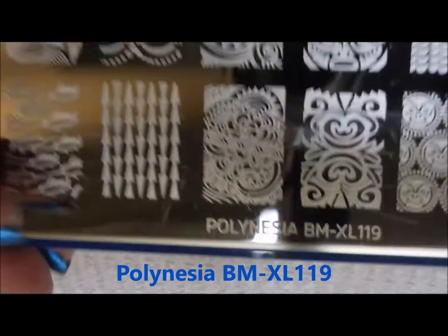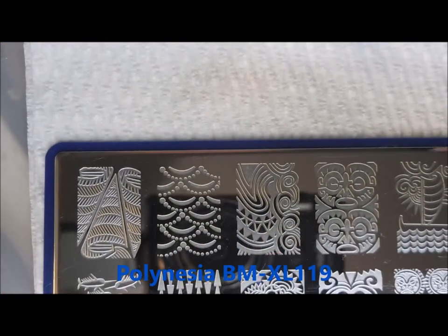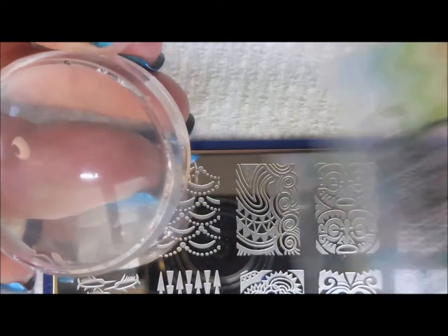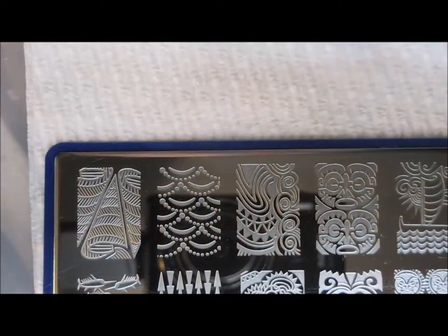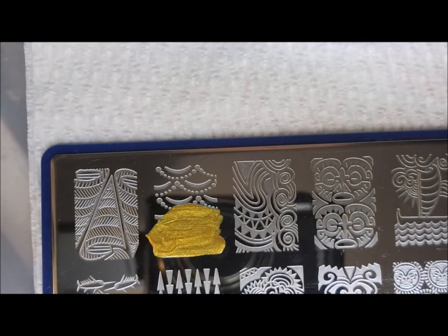I may be using this Polynesian BM plate — I will list it down below. I'm going to be using my monocle stamper and my Fabry Nail Scraper, along with a warm, pretty gold nail polish.